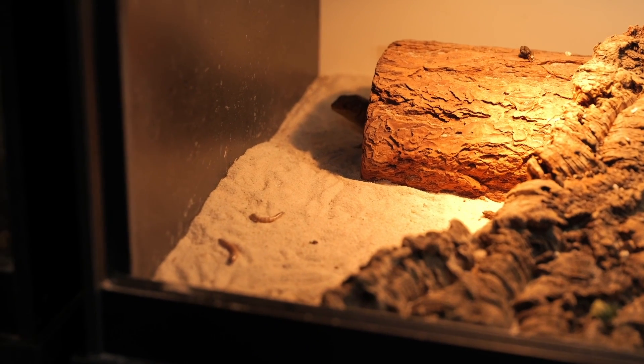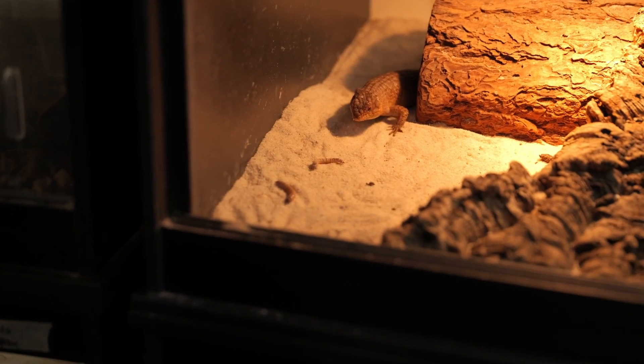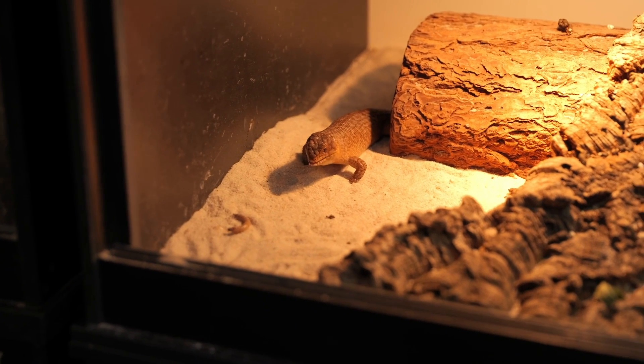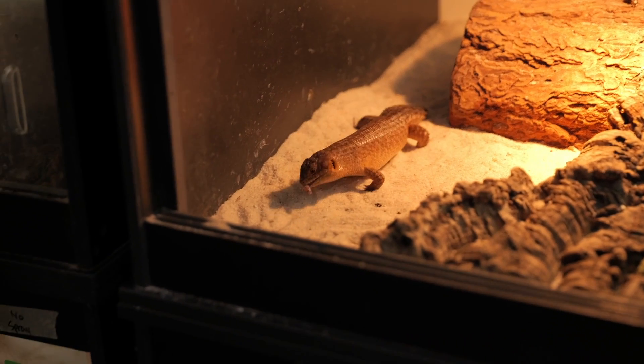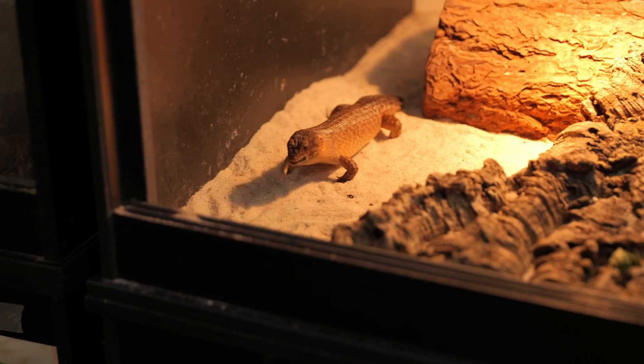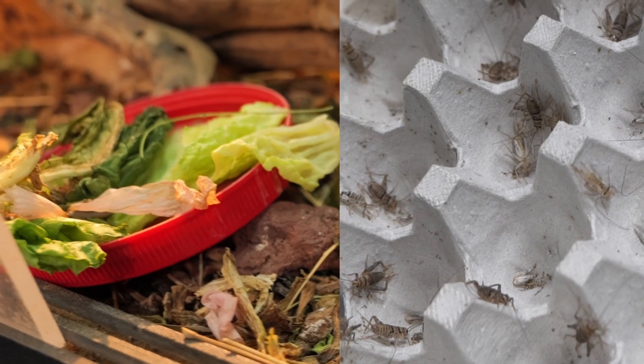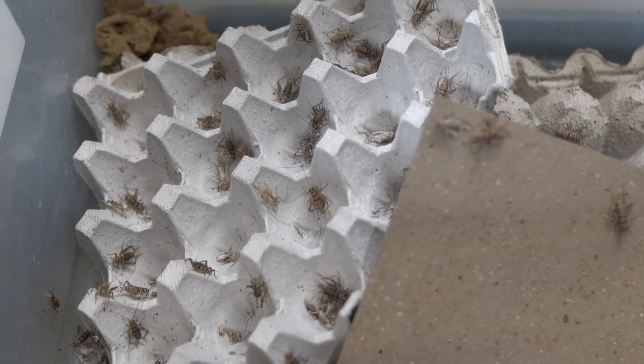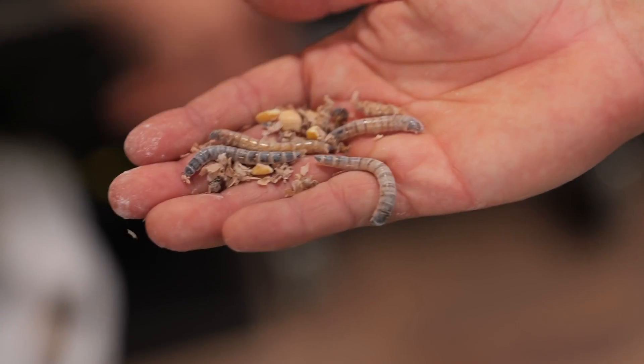Gidgee Skinks are big-time omnivores and opportunistic feeders — they'll eat just about anything that comes their way. As babies, they're going to be eating mostly insects and a little bit less veggies, kind of like a bearded dragon: 80% insects, 20% veggies. As they get older, they tend to slow down and eat more veggies and less insects. They love crickets, mealworms, superworms, phoenix worms, and waxworms — variety is always key.